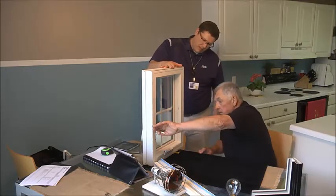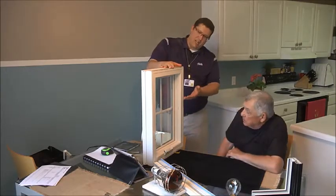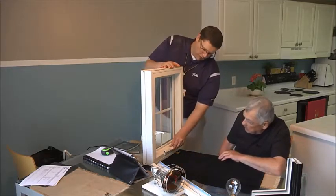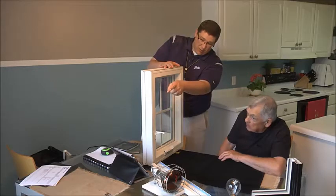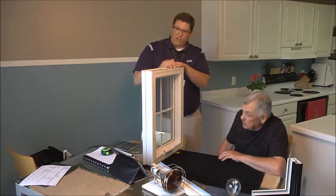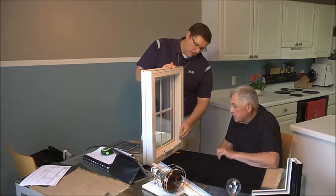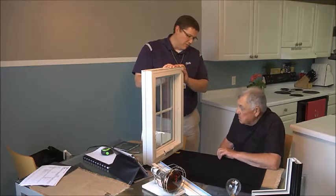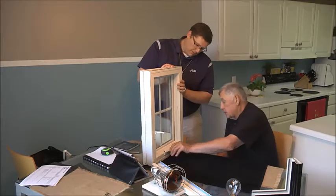Go ahead and slide that up. So what you've done now, Larry, is you've actually disengaged both the top and bottom hooks with just the one lever. And then this is our fold-flat handle. I can see here, as we went around the house, you've got these handles that do not fold flat, and they're always poking out and pushing out your blinds like you've got here right now. This fold-flat hardware comes standard on the Impervia casement windows. Is that something you think you'd like to have? Oh, that's neat.